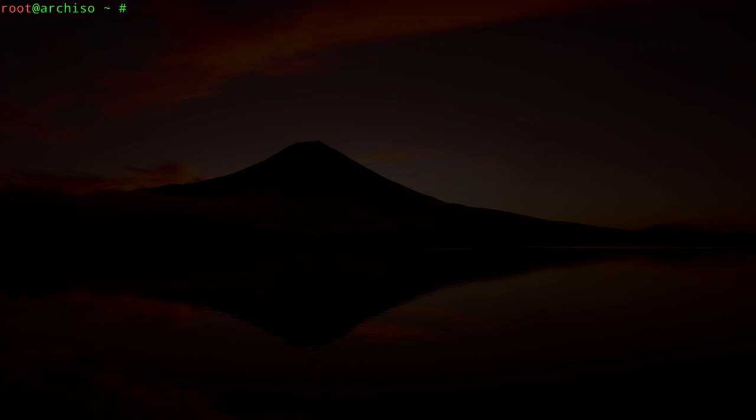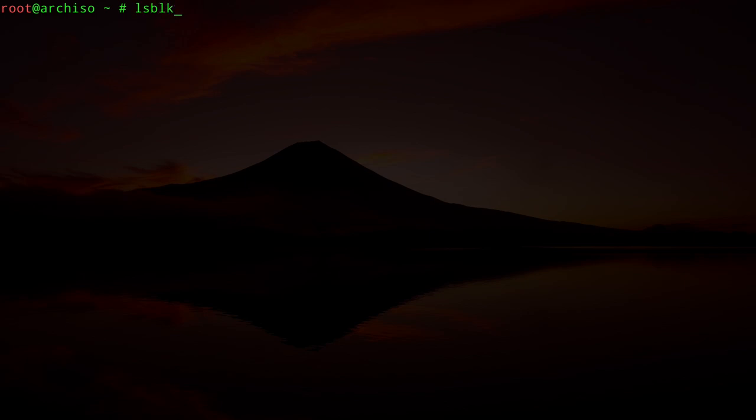Let's type `lsblk` again. The partitioning of this disk will be a little different than a usual Arch Linux installation because we want to create a hybrid USB stick working on both legacy BIOS and UEFI systems. The UEFI system requires a GPT label, so we'll partition using GPT.